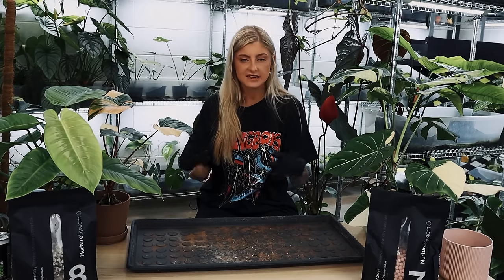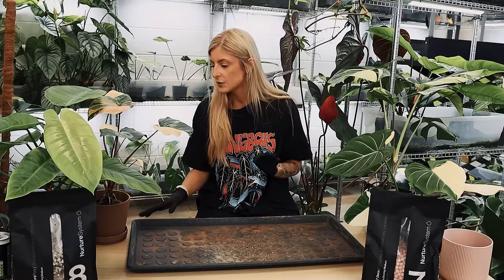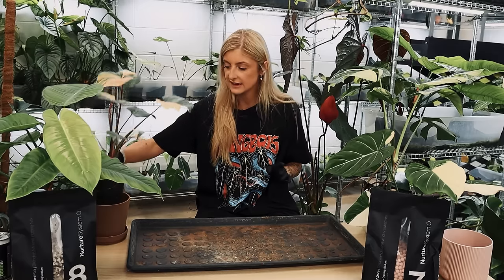I think once the season is over this year and we get more into like October, you will get some different content. I just really can't do it right now — I hope you appreciate that. So anyway, first thing we're going to do today is get her out of this and have a little look at her roots. Hopefully she's fine.